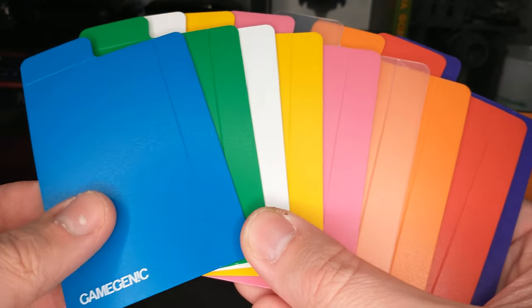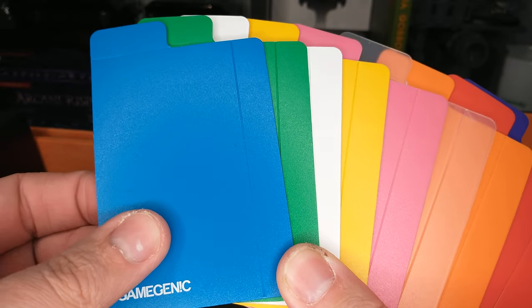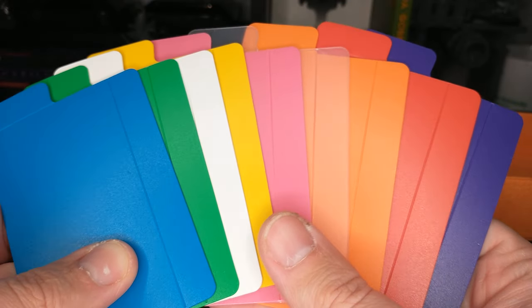Hello, this is a quick review of the Game Genic dividers. These come in a pack of 10. The MSRP is only $1.99, so these are pretty cheap. Grab a couple at your local game store.